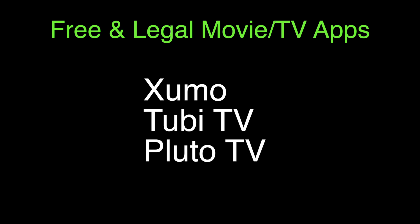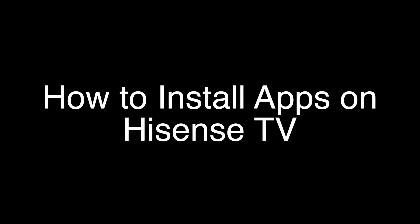These three apps are 100% free and legal. They have lots of movies, TV, and sports channels. That's our video for today. Thank you very much for watching, and please remember to subscribe.